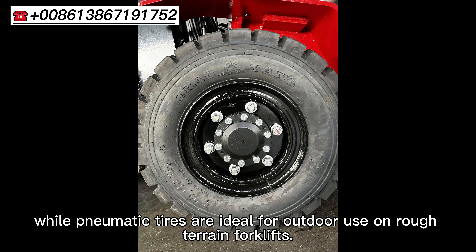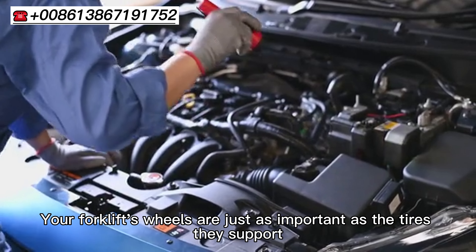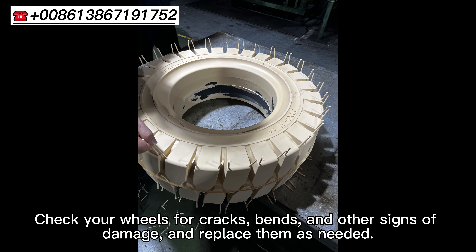Wheel Maintenance: Your forklift wheels are just as important as the tires they support. Check your wheels for cracks, bends, and other signs of damage, and replace them as needed.